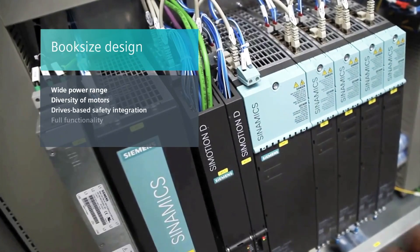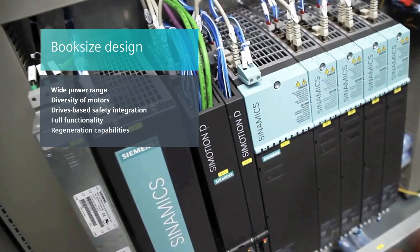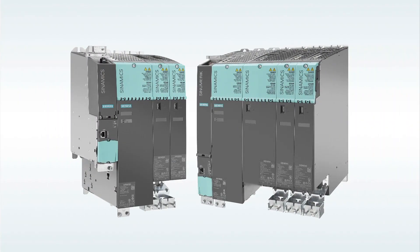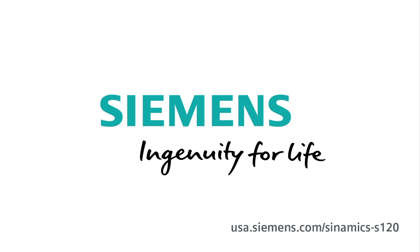Siemens is the only supplier offering drives-based safety integrated, full functionality, and regeneration capabilities. Thanks, Craig. If you'd like more information on Sinamics S120 drives, a good place to start is USA.Siemens.com/Sinamics-S120. In our next segment, we will look in deeper detail at the different components of the book size format. Thanks for watching, and please drive carefully. Siemens — Ingenuity for life.